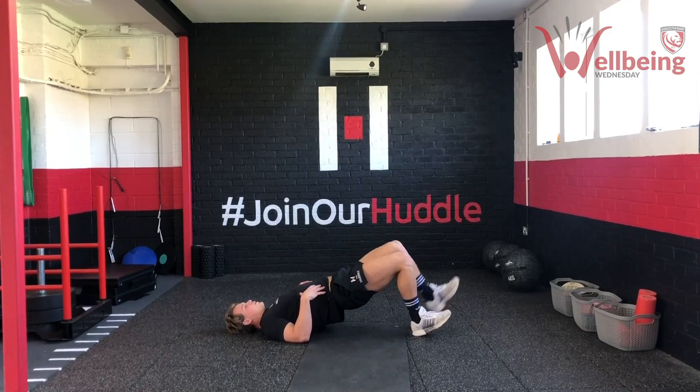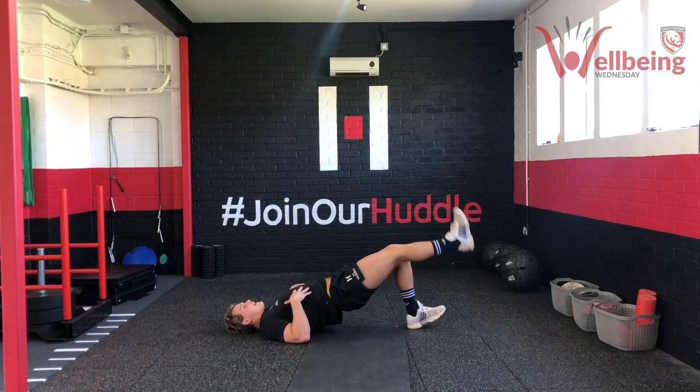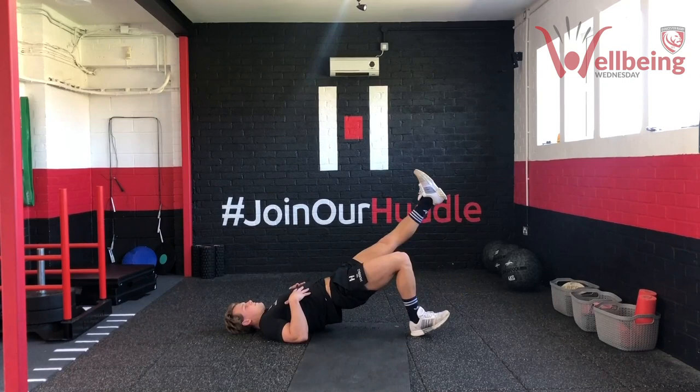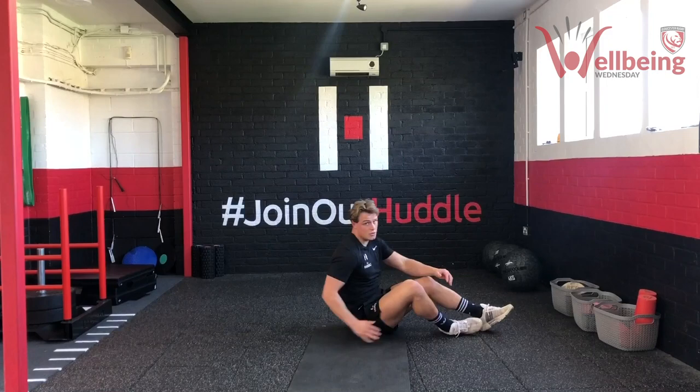Eight each side, sixteen is that magic number. You should feel your hamstrings — they're really getting a bit of fatigue now. That's what we're looking for — prime them to perfection before we start. And rest there — good work team. Grab a drink, then we'll get into our strength block.